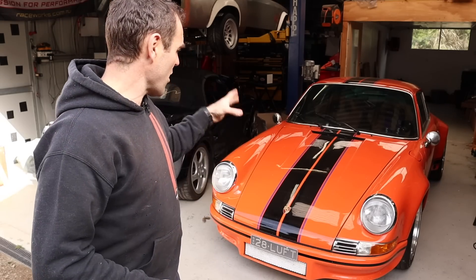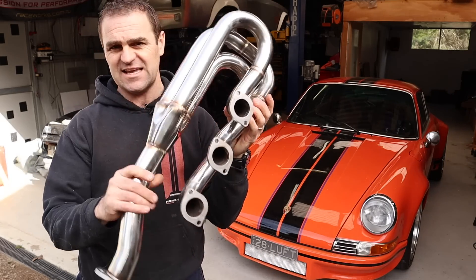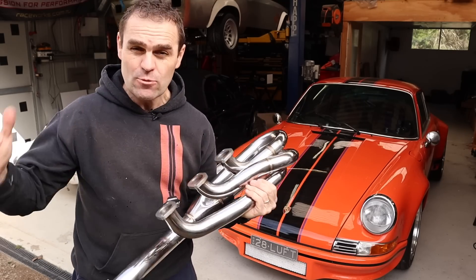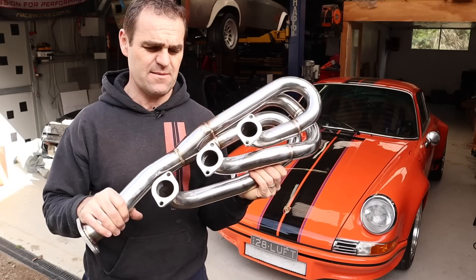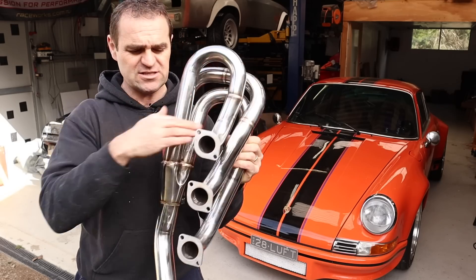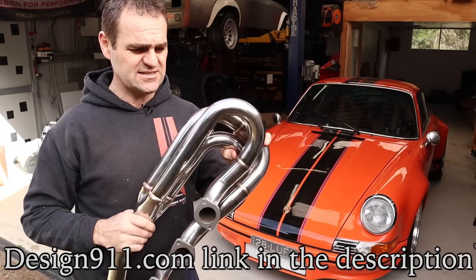What I did is I reached out to Design 911 and they actually sent me these one and five eighths inch headers for this car. I think this is the right upgrade — one and three quarters would be too big. One and five eighths is actually about a 20% increase in flow from memory, so it doesn't sound like much but it is actually going to be better. These are a nice tuned-length design that I think should do the job quite nicely. I'll put a link to these in the description.